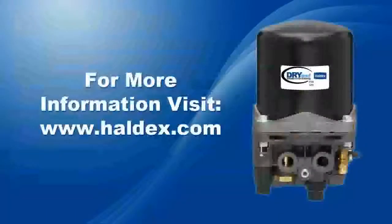For more information about this and other Haldex products, visit Haldex.com.